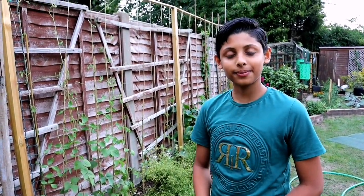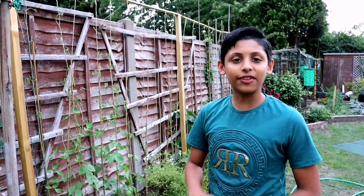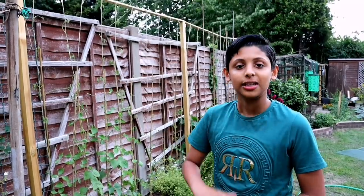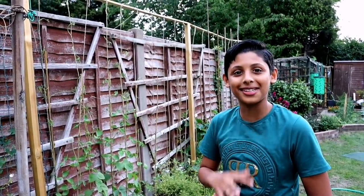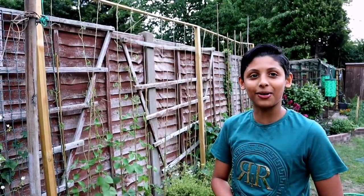Just in case you haven't seen our cooking videos — Akib is a good cook, we make quite a few cooking videos. We'll leave a link in the description below — take a look at them. We'll leave some cooking video links in the description down below, so please don't forget to check them out.